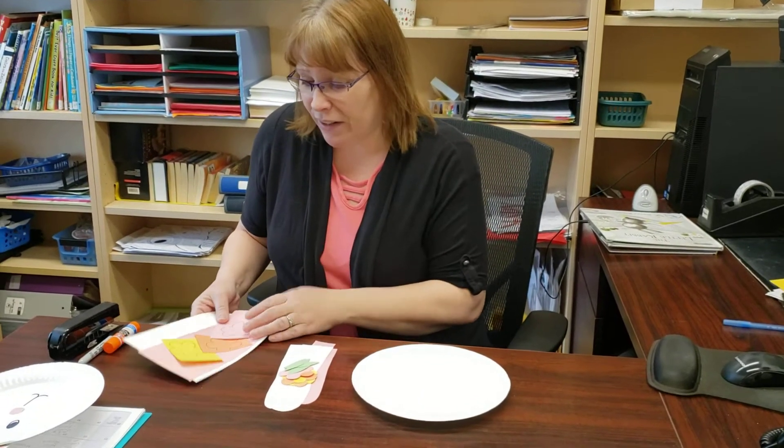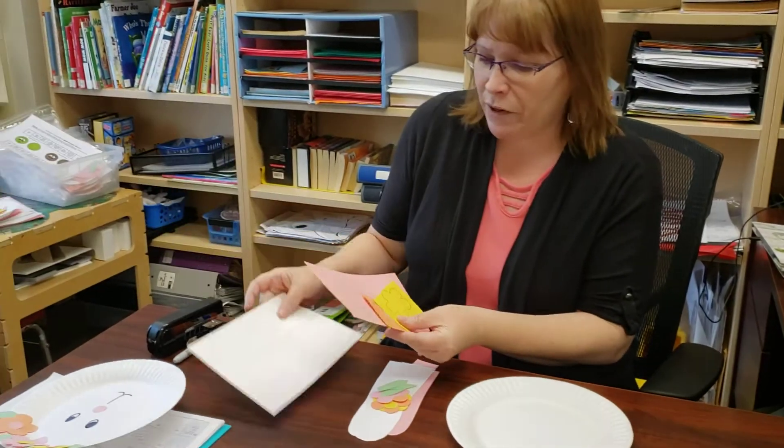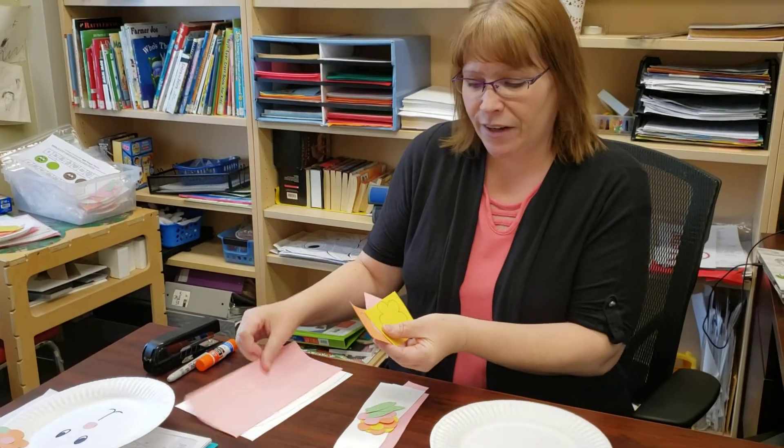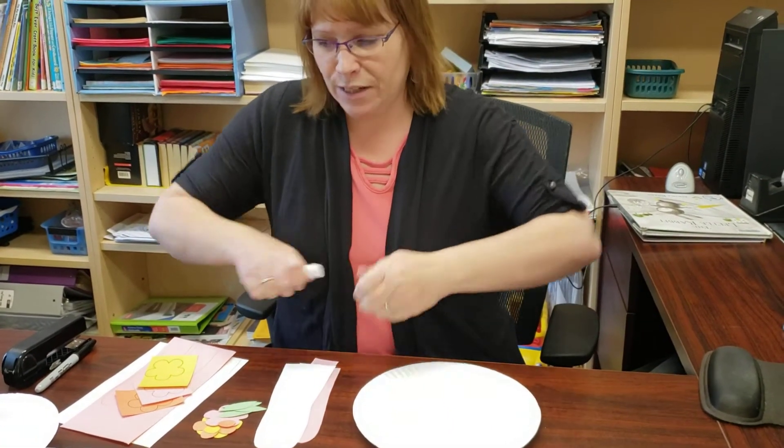I've already done my cutting, but you're going to have quite a bit of cutting to do — maybe you can get some help from an adult. You're going to have the white part of the ear, the pink part of the ear, and an orange, pink, and yellow flower to cut out. I've already done all of that and I'm going to show you how to assemble it.